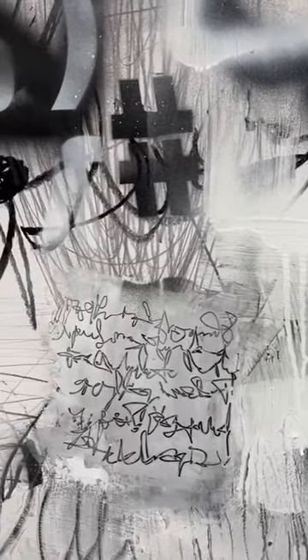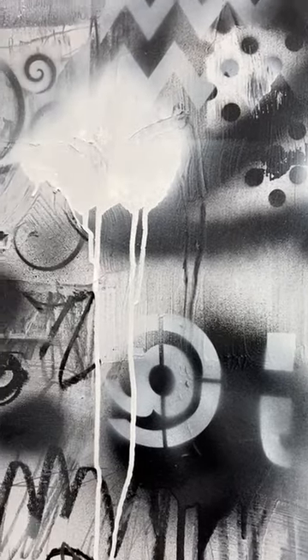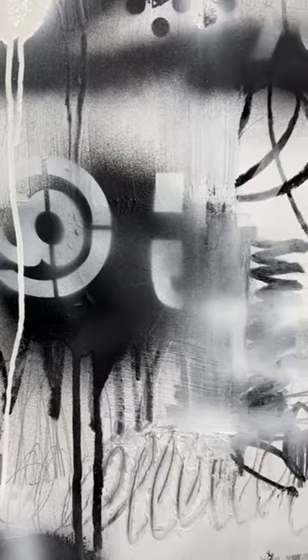I love to work with spray paint. And just showing a close-up here. I like to play with opacity versus transparency, semi-transparency.